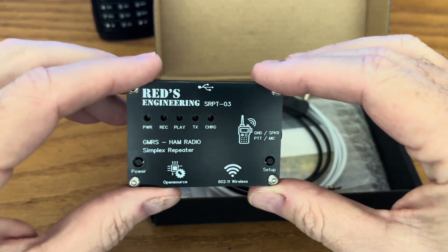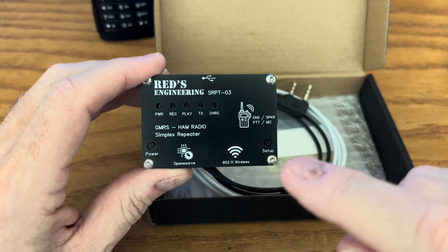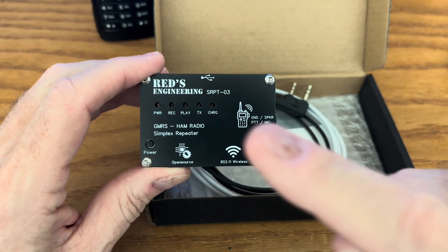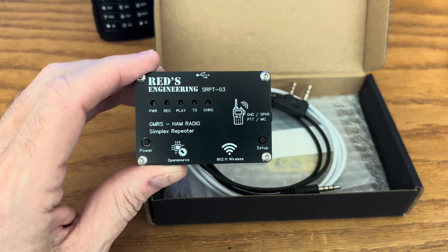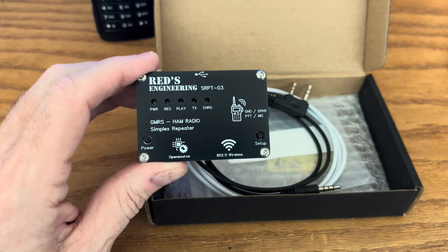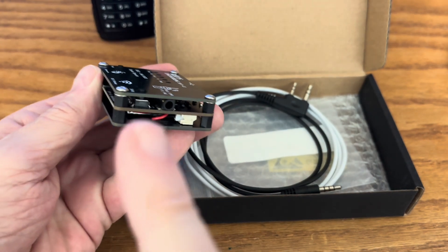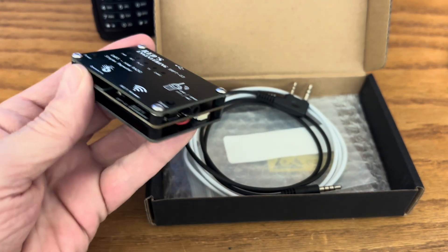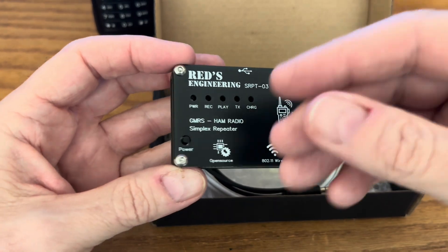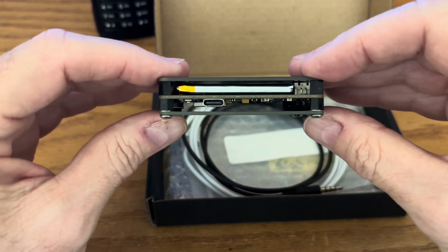It has several LEDs: one for power, one that tells you when recording is happening, one tells you when it's playing back, one tells you when it's transmitting, and the other one tells you when it's charging. The push button for power is over here, and here is where you plug in the cable. And here is where you plug in the charger.